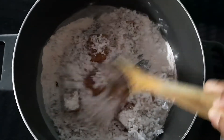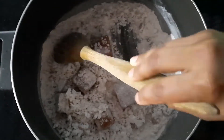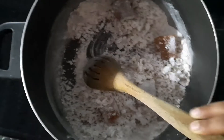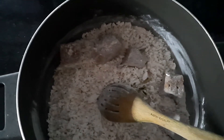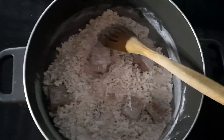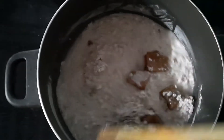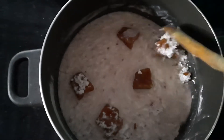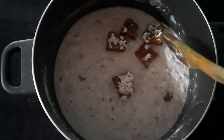We will mix the sharkar in a little bit. Put a little bit on the dough and mix the dough.